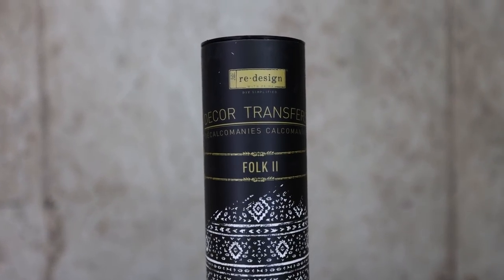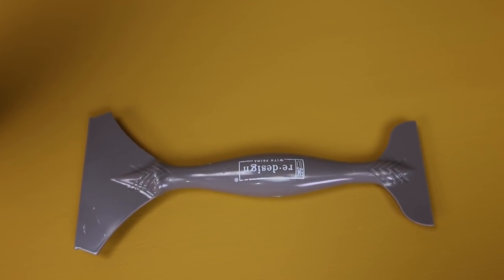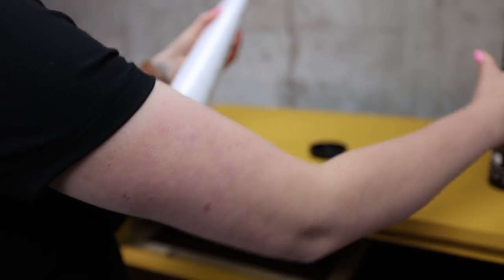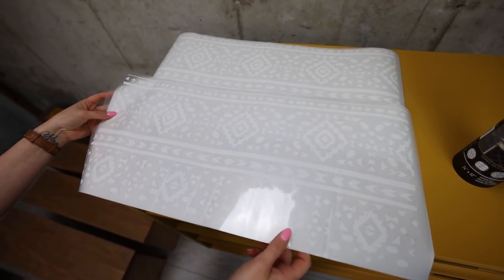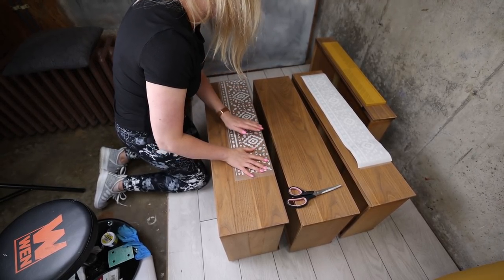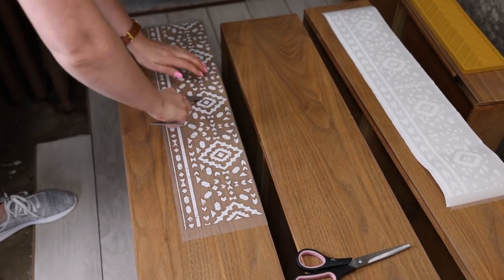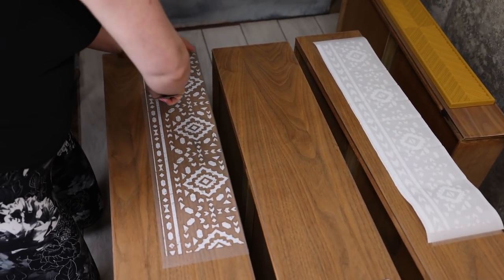Now that we have our solid coverage and this beautiful color down, we can move to the transfer. I'm using a Redesign with Prima folk transfer. It's a beautiful bohemian transfer and you can put it on anything. Using these image transfers is super easy — cut out the parts you want, stick them in place, and press down on the image to transfer it. This transfer tool is good if you're going to be doing bigger jobs, but the package also comes with a stick that will get the job done.